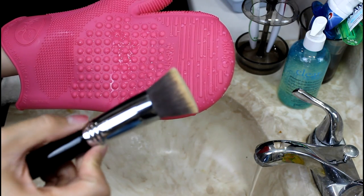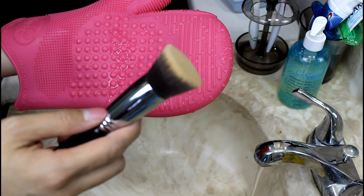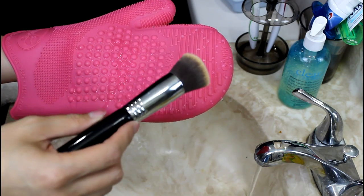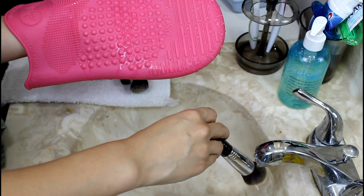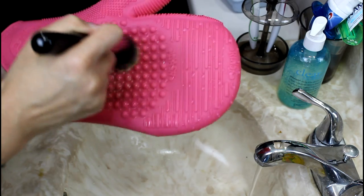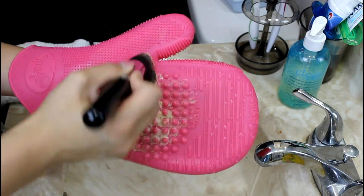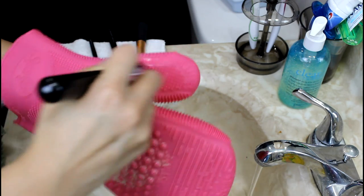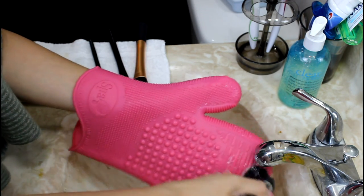Start with some baby shampoo in the palm of your hand and wet the brush — make sure you wet the bristles and not the ferrule. The ferrule is where the bristles are held together by glue, and if you get it wet the glue will rot and ruin your brushes; the bristles will fray and likely fall out. Never have your brushes pointing upwards — always point them down, especially when wetting. Work the brush in circular motions, counterclockwise, then back and forth, then use the refined area of the glove to do a really deep cleaning of the bristles. Rinse until the water runs clear.